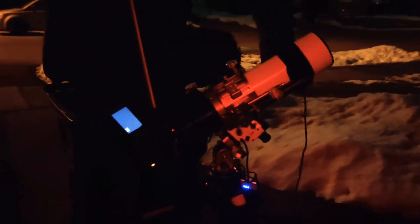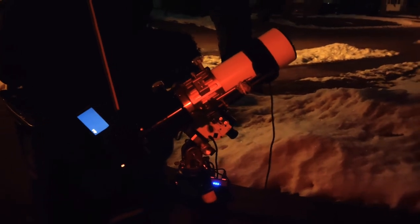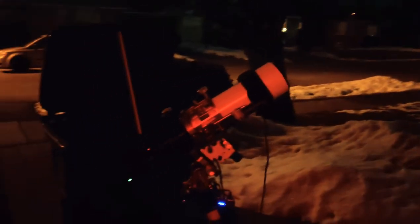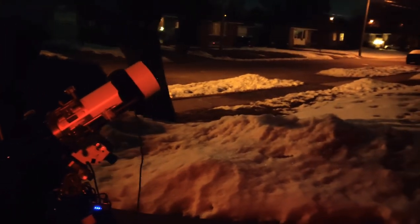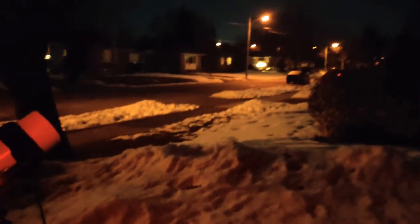Today we're taking one minute exposures, four seconds in between, ISO 800. Hoping to get two and a half to three hours, and I've actually already taken two hours on this particular target last week. It's pretty exciting that I'm able to get out two nights in a matter of seven or eight days — this time of year that doesn't happen often. It's quite mild and the sky is actually quite clear, so happy about that.